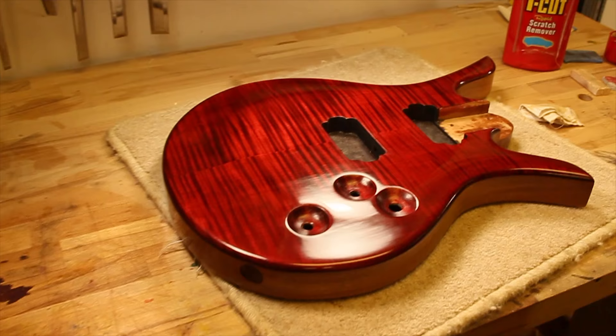In the end, I'm quite happy with this finish. It seems reasonably durable and very fast on the neck. And that's it — thanks for watching.